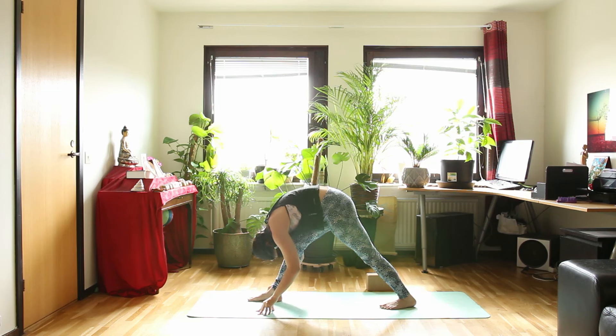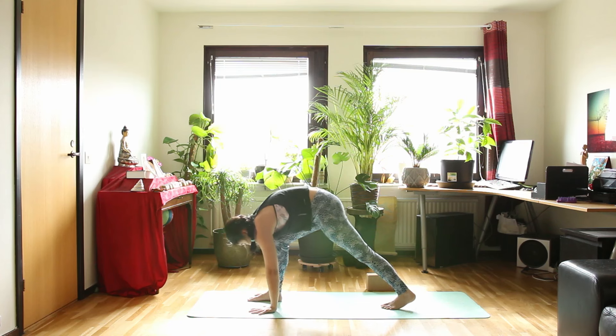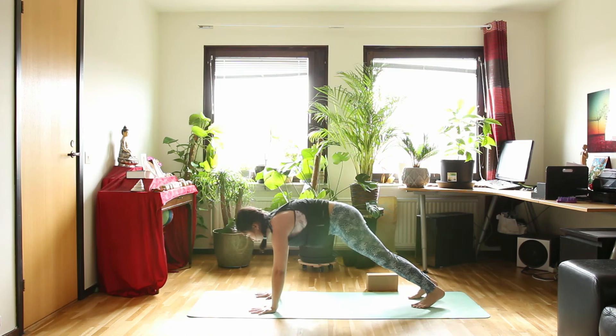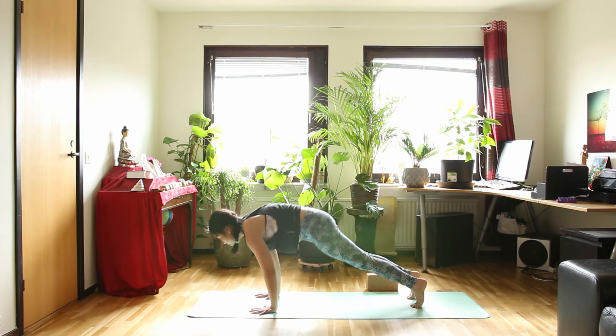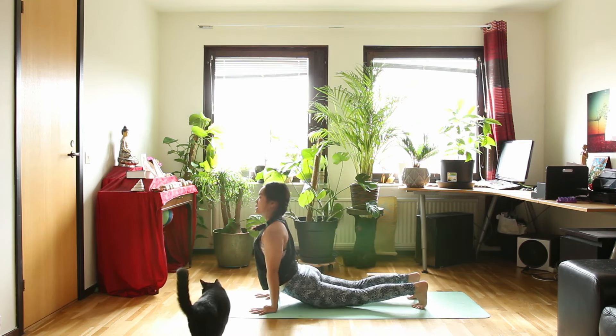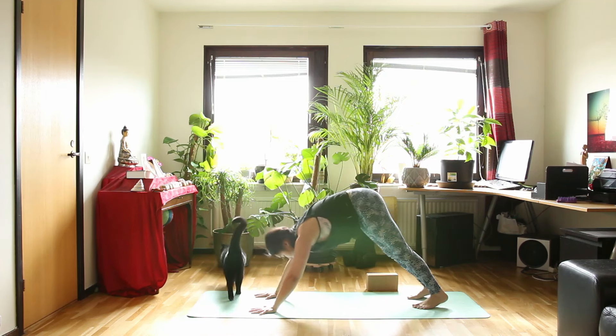Put your hands on the floor. Step your front foot back without dragging your foot on the floor — in plank pose. Inhale. And exhale, chaturanga. Inhale, up dog. Notice your hands. Exhale, downward facing dog.